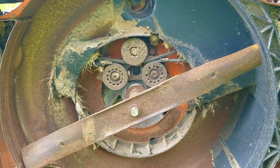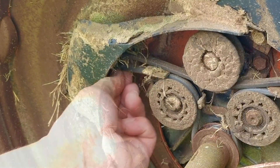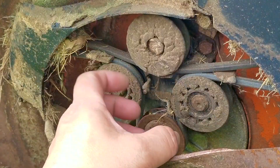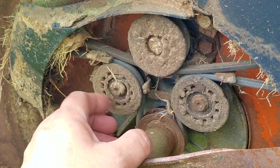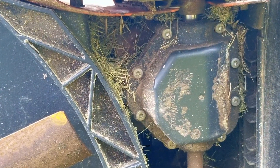Continuing with the inspection under the mowing deck, it's surprisingly clean underneath here, but there are a few issues. There seems to be a lot of grass clippings towards the front of the deck, which if not taken care of, could lead to rusting later on. Also, these pulleys are covered in dirt, but they seem to still be working just fine — I'll explain later on why this is a huge concern. There's also a lot of grass clippings towards the back of the deck around the transmission, so we'll see what we can do about that as well.